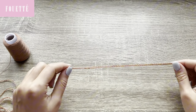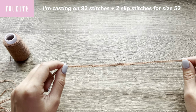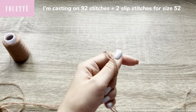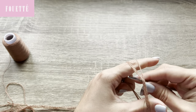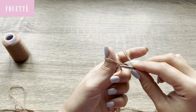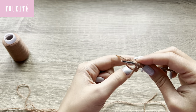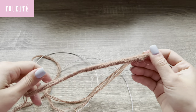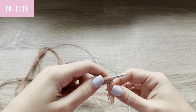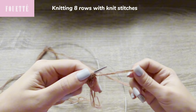I'm going to cast on 92 stitches plus two for slip stitches, and it's going to be a size 52. I have cast on 92 stitches plus two for slip stitches, and now I'm going to knit eight rows with knit stitch. Let's start.